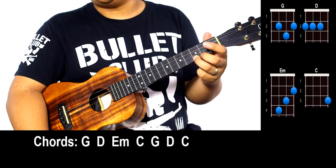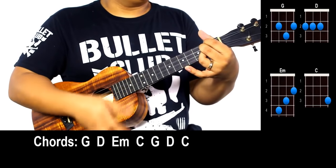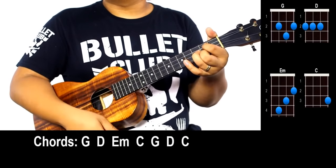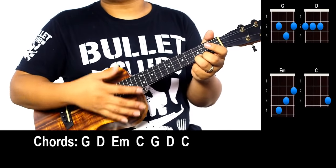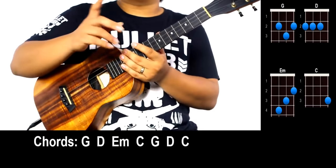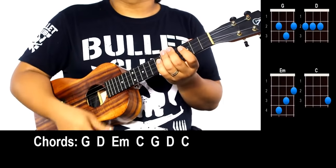Finally we have C — just take your pointer finger and slide it over to the third fret on the A string from your E minor. So we go G, then D, then E minor, then C, then G, D, then C. All chords get two strums except the final C which gets four strums. Here we go — one, two, ready — G, D, E minor, C, then G, D, to C.